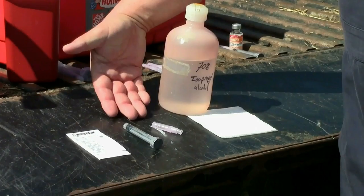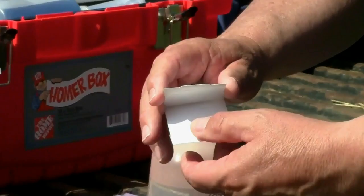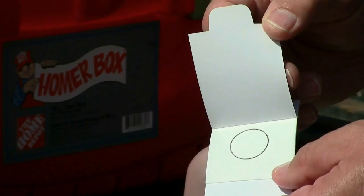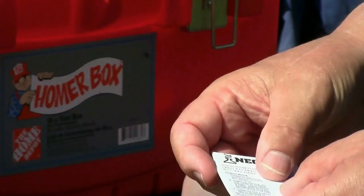When we get the blood sample collected, we're going to put it on what we call a blood card. This blood card is manufactured by Neogen. Inside the blood card there's a blot paper with a circle on it. The point is to get just enough blood on that blot paper to fill that circle. That will then be allowed to dry and shipped to the company performing the genomic testing for us.